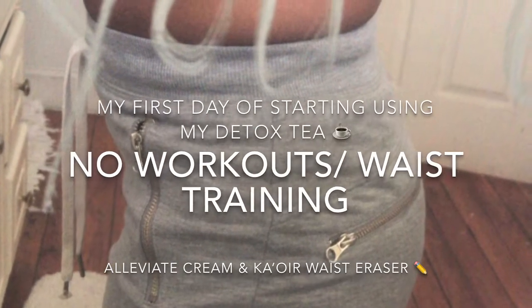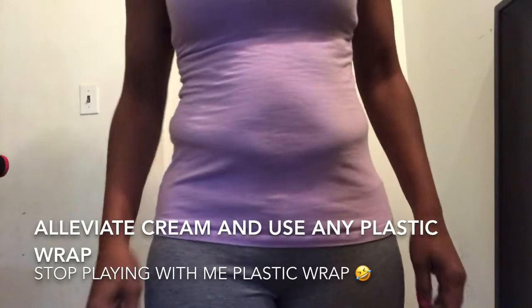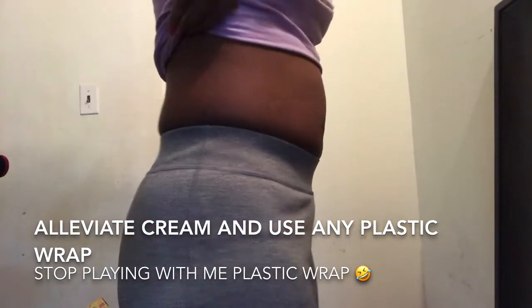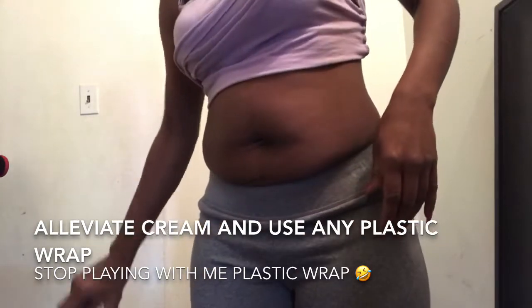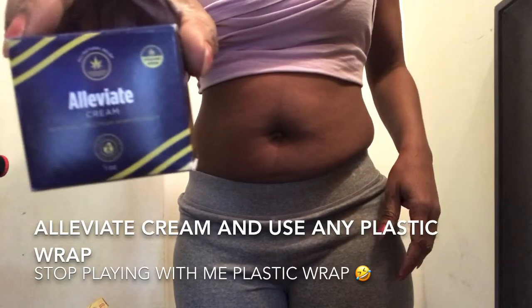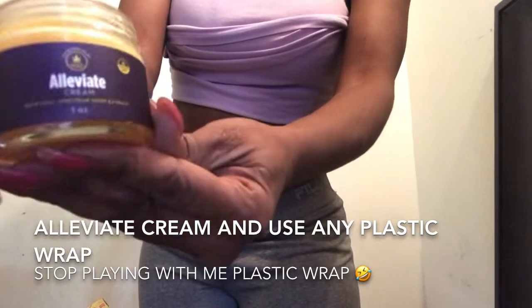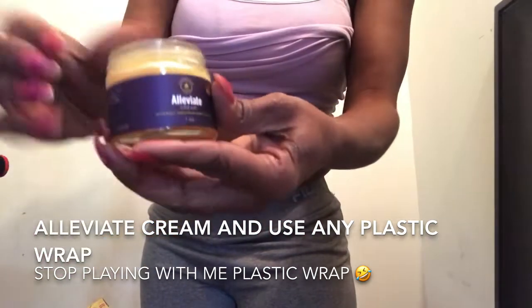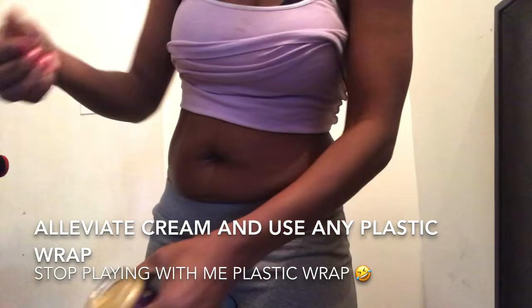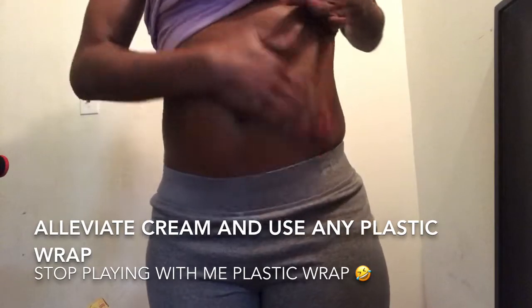Alleviate cream — my first day of detoxing without working out, just using alleviate cream and my waist trainer. This alleviate cream relieves stress, improves skin health, reduces inflammation caused by chronic pain or injuries, and you can use it to burn inches along with your workouts and exercise. Putting on a waist trainer — it smells good when you rub it on, it's very soft.